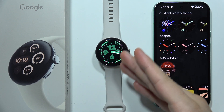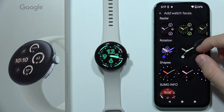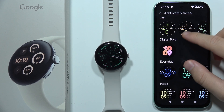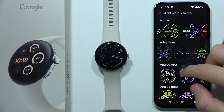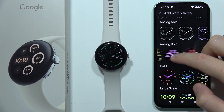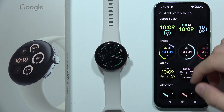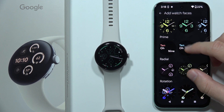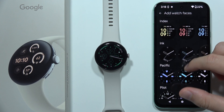Hey, if you wonder if you can put a photo as a watch face on the Google Pixel Watch 3, then unfortunately there is no way to do this. Here I am on the watch faces screen and we can find a lot of additional watch faces here. We can also download watch faces from the Google Play Store on the Google Pixel Watch 3, but unfortunately there is no way currently to set a photo as a watch face, like on other devices such as Apple watches, Samsung watches, or even Xiaomi watches.